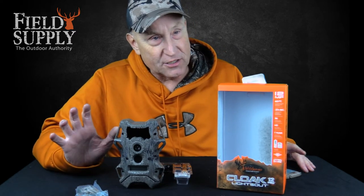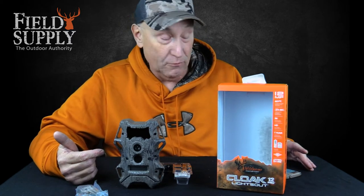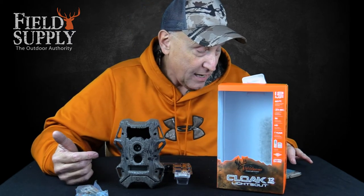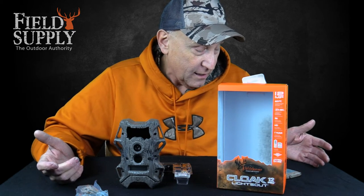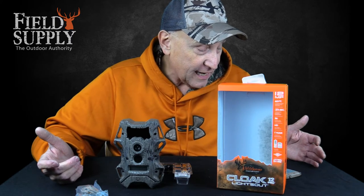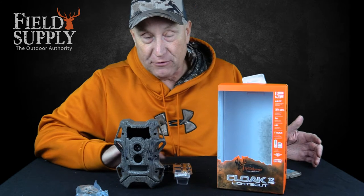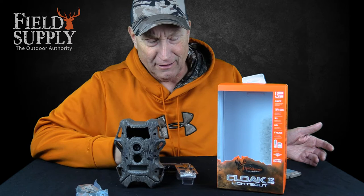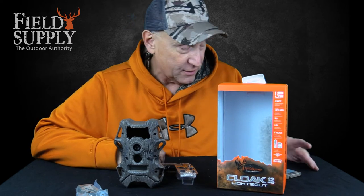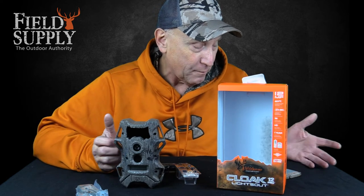It has a stealth range up to 70 feet, which is a lot. Some cameras only go 25 to 30 feet — this is 70 feet. LED digital scouting cam with high-intensity visible light illumination range of 70 feet, rapid trigger speed. These 10 batteries will last 30 hours or 30,000 pictures — 30,000 pictures off 10 double-A batteries, that's tremendous.